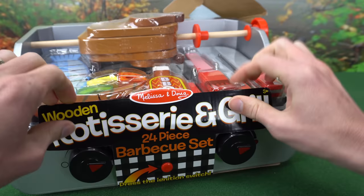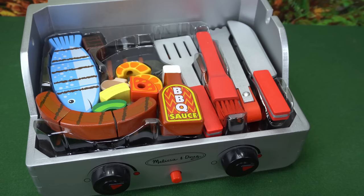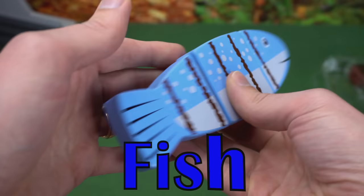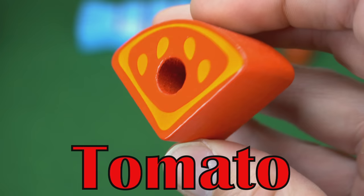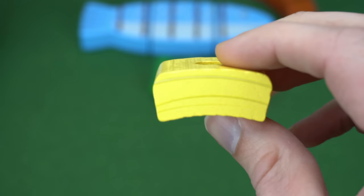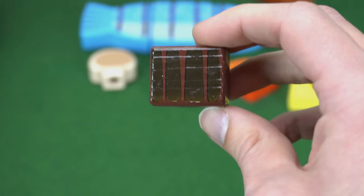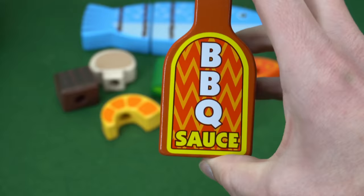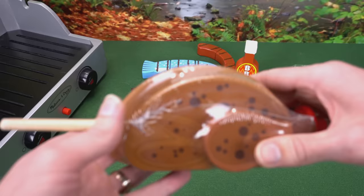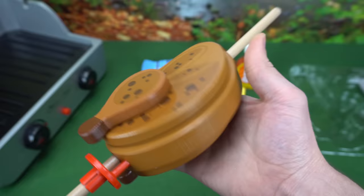I can't wait to cook this food. Look at all these cool foods and accessories. This is a fish — it's held together by Velcro. Here's a hot dog, a tomato, a piece of green pepper, a piece of onion, a mushroom, a bite of steak. Here's two shrimp that kind of look like orange slices. We get a bottle of barbecue sauce and a whole chicken. The pieces are held together by Velcro, and the skewer slides on and off.